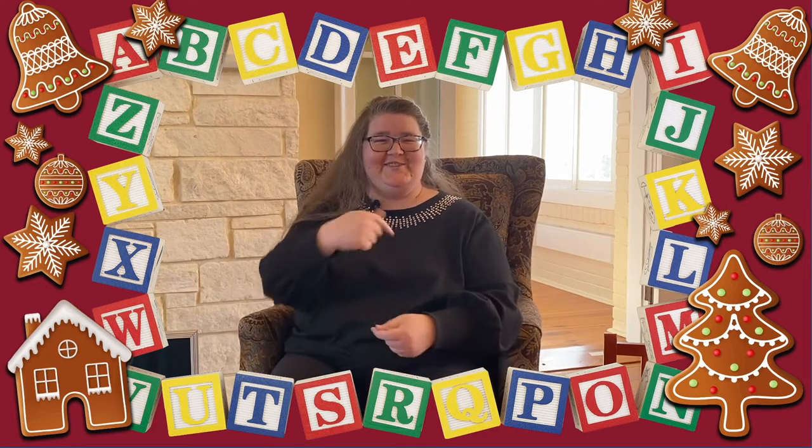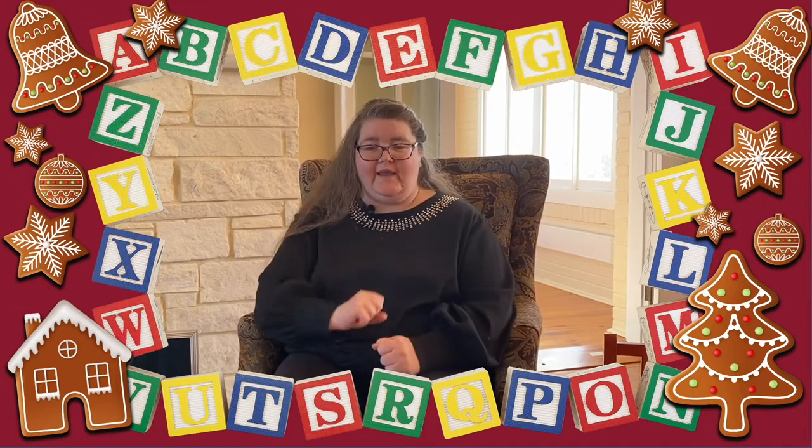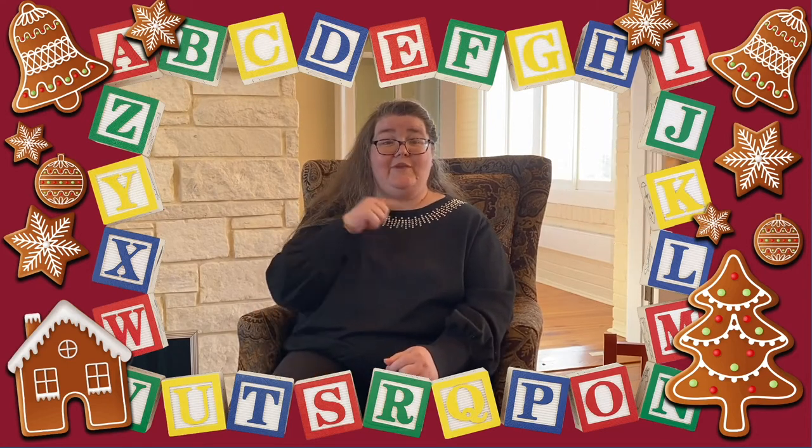Excellent counting! So our next song, ironically enough, is also called The Gingerbread Man, and it's sung to the tune of The Muffin Man. Oh, do you know the gingerbread man, the gingerbread man, the gingerbread man? Oh, do you know the gingerbread man who ran and ran and ran? He said, catch me if you can, if you can, if you can. He said, catch me if you can, and then ran and ran and ran. I can run like the gingerbread man, the gingerbread man, the gingerbread man. I can run like the gingerbread man — now catch me if you can!